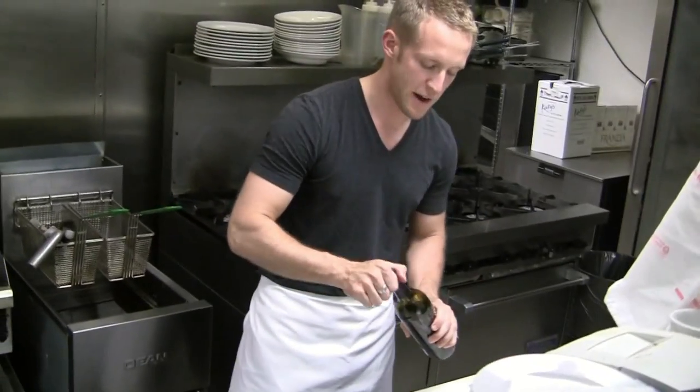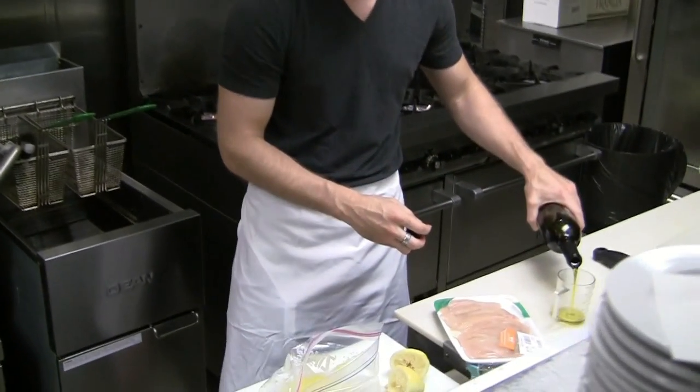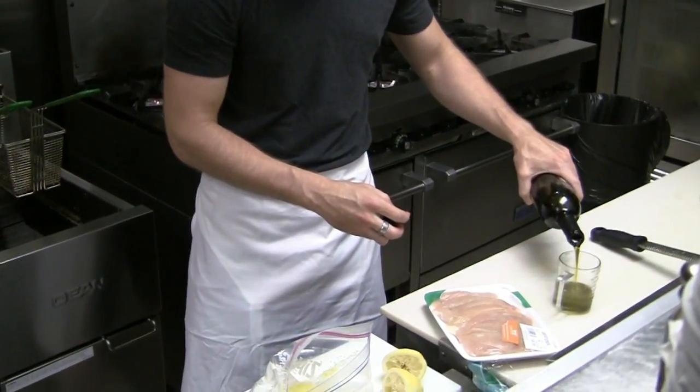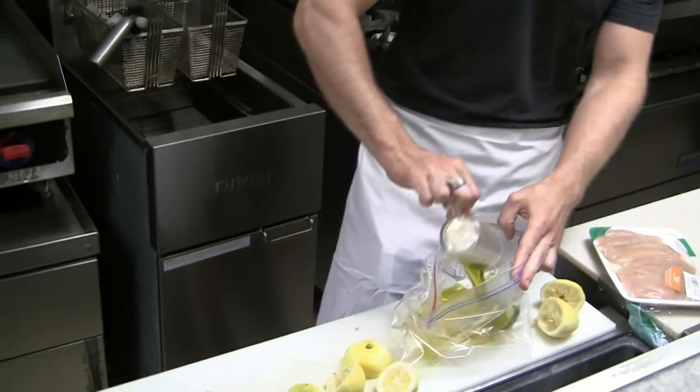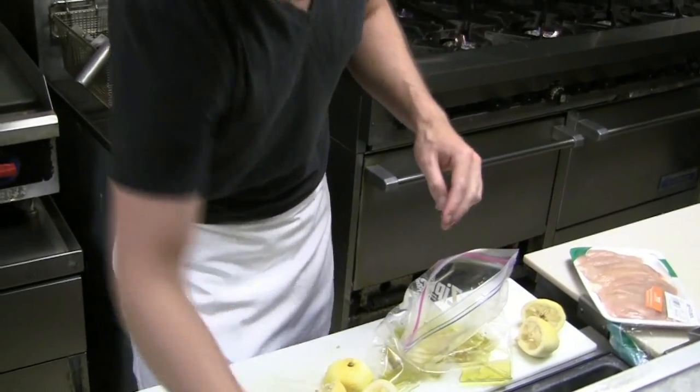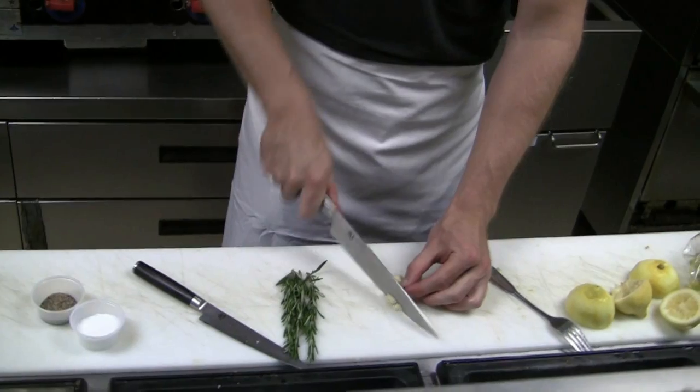Then we have just a regular olive oil — we're going to use a third of a cup of that. And the last ingredients are three cloves of garlic that I'm just going to coarsely chop.